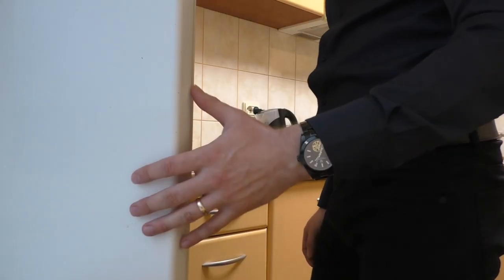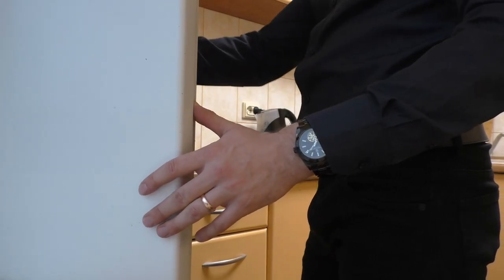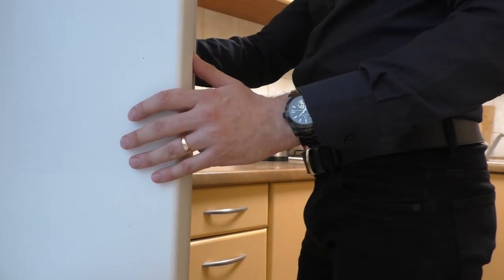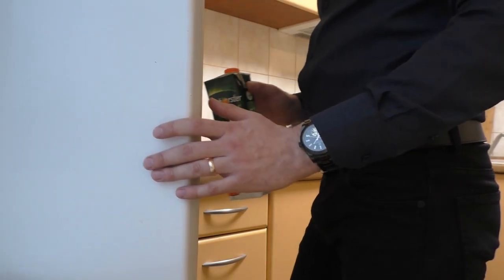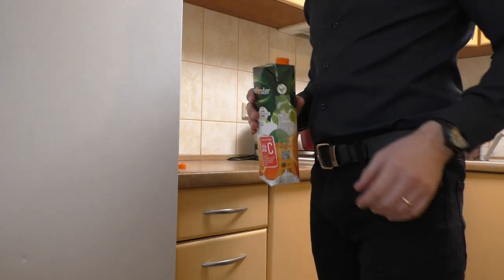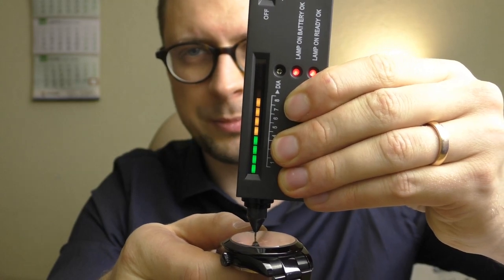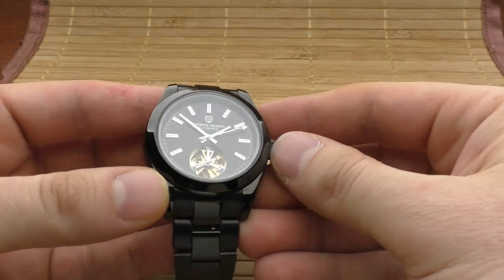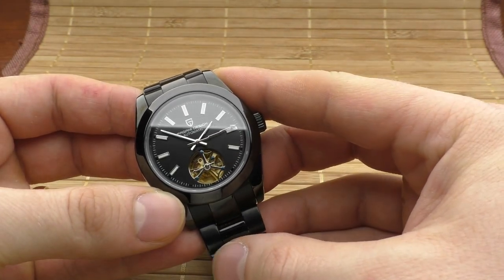Another plus point: it is a cheap watch. I personally paid, with shipping and all taxes included, 70 euros for this watch. And I think that's an amazing price for what you get. You get solid links, solid end links, a pretty good milled clasp which also looks amazing. And you get a sapphire crystal as well — I've checked it. The back doesn't have sapphire, but you don't really need sapphire on the back. So for this price, getting a sapphire crystal is wonderful.